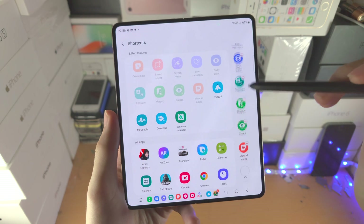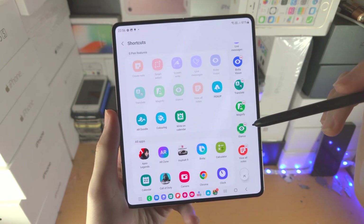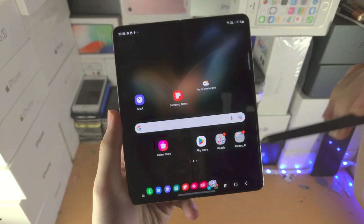You tap on the minus to remove an option, tap on the option to turn it on. If you see 'All apps' here, you can also tap to add apps as well. So let's go back.